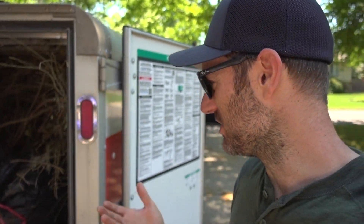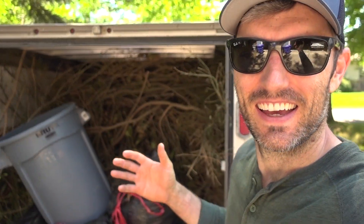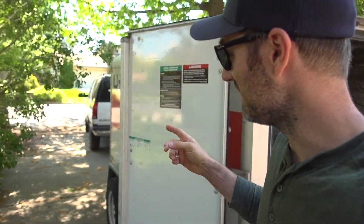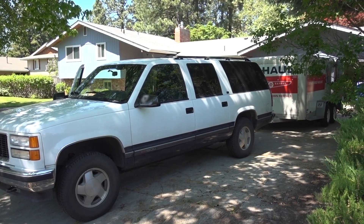Hey, what's going on guys? Jimmy here with One Road. Today I thought I'd just pick up the camera and kind of film what I'm doing. I'm using my trucks today — the 1995 Suburban, which you can see up there.